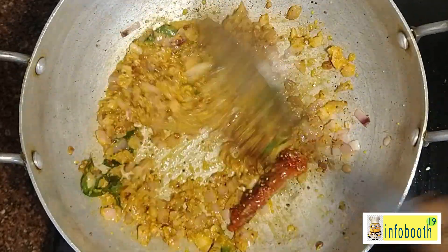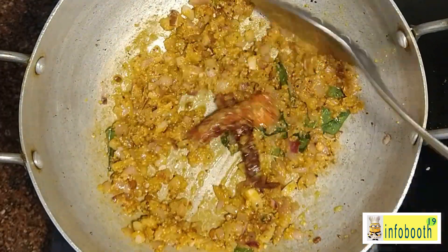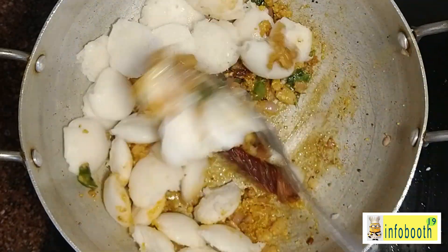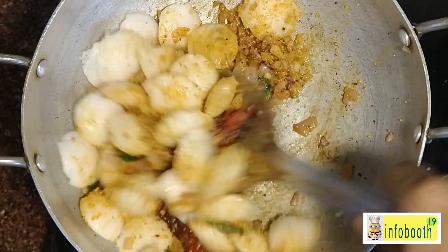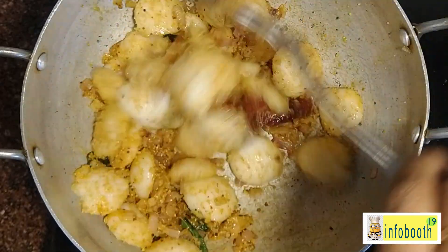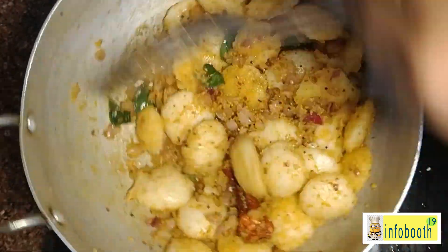Keep the flame on very low and then add the idlis into the pan. You don't have to use only mini idlis — you can use regular big-size idli as well, or cut them into slices and use those. Mix everything together gently.